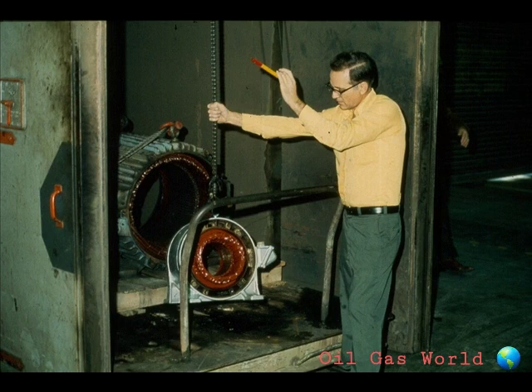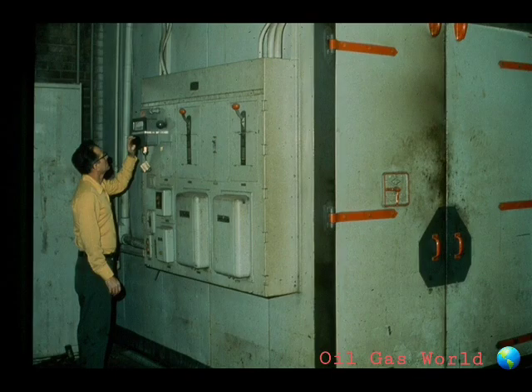Once the stator has been cleaned, it is usually baked in a special oven for several hours to remove any remaining moisture. Be very careful that the temperature used is correct. If the temperature is set too high, it could damage the windings of the stator. It's best to check with your instructor or supervisor to find out the recommended temperature of the oven and approximate time for baking.